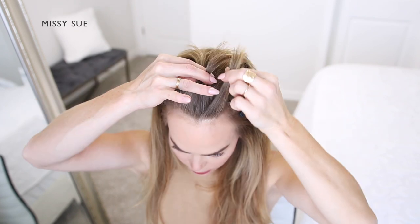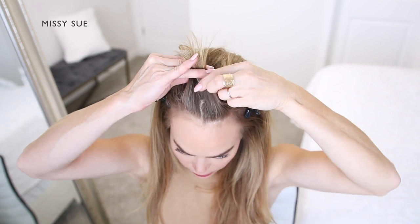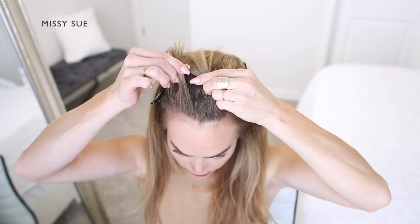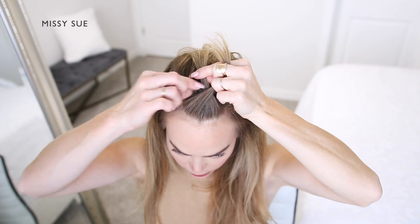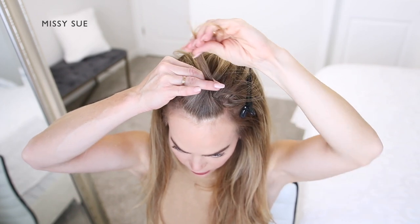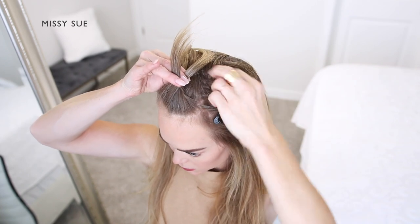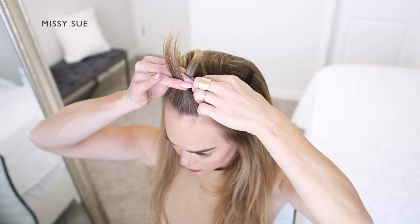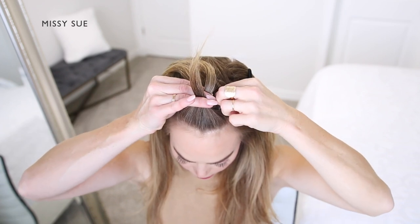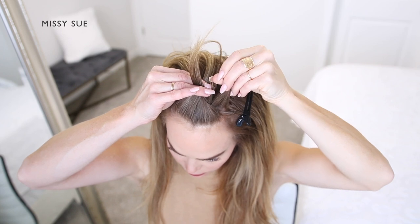After the initial crossover from both side sections, I'm going to begin picking up pieces from my head and incorporate them into the braid to create the French braid style. As I go, I'm going to make sure to not bring in any extra hair from the sides of my head. You can create straight part lines if you'd prefer for this part of the style.